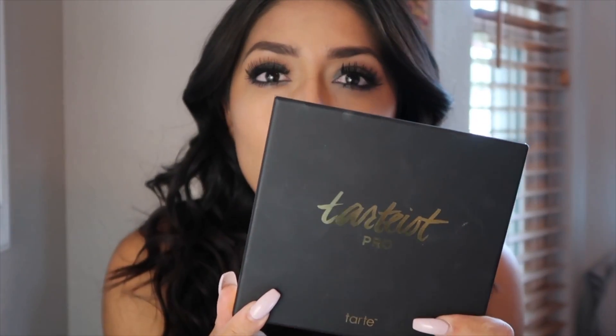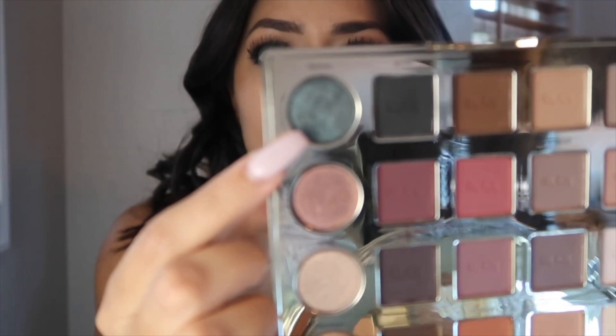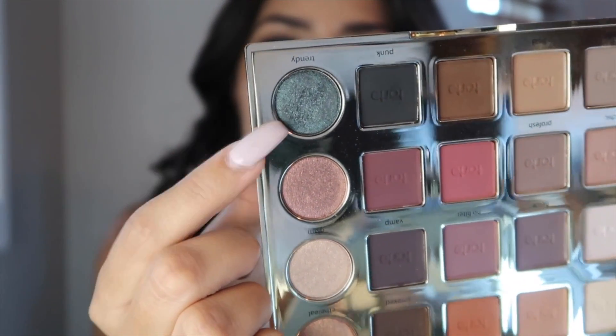Hey everyone, welcome back to my channel. Today is an eyeshadow look. I got the Tarte Pro palette and the shade 'Trendy,' which is a metallic bluish-gray shade. It was speaking to me so I decided to create something — I normally don't do smoky eyes or heavy top-heavy eyes like this, and I don't usually use very voluminous lashes, but this is the look I came up with. I hope you guys like it! Please give it a thumbs up, and if you are new, welcome — my name is Caressa.